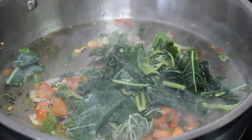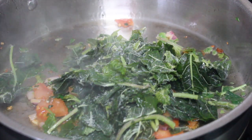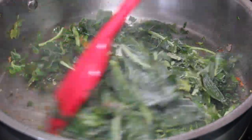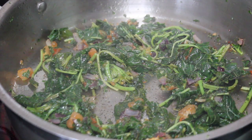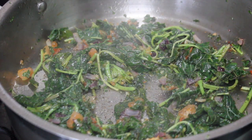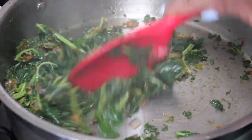Now I'm just going to add the callaloo — mine are actually frozen from the summertime, which I'm using up for the winter. If you have fresh callaloo, go ahead and use that just the same. I'm going to season with some salt and pepper, and I'm not going to cook this all the way through because I will be baking it.